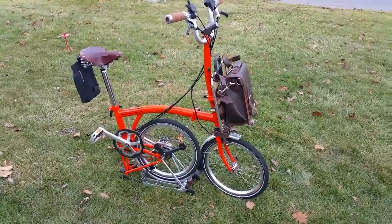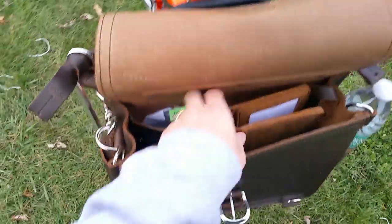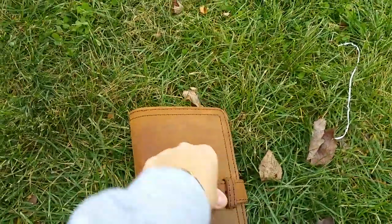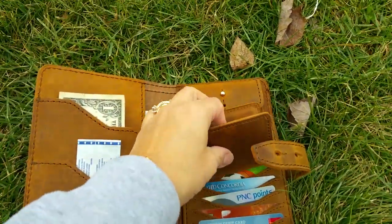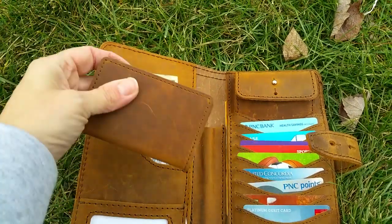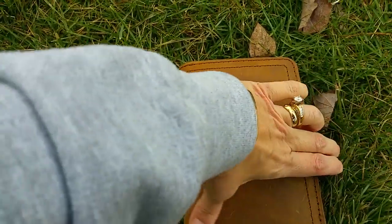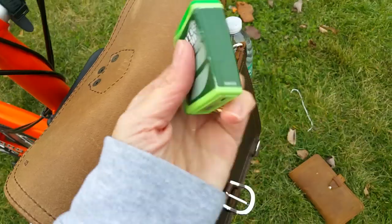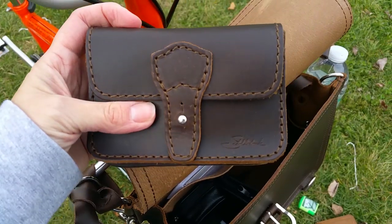Inside my satchel I have a big wallet. I actually put the small credit card wallet right in here — it's my extra cards and I can just fold it and it holds it well. I also have some stevia for sugar, that's a great thing to carry, and then I have a small pouch.